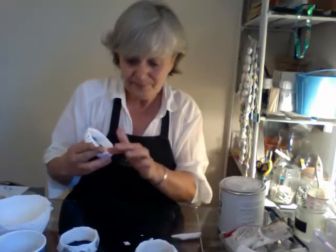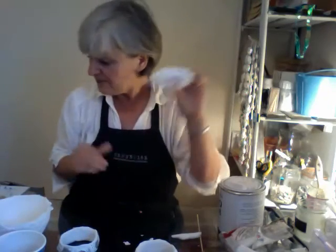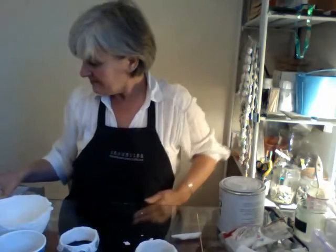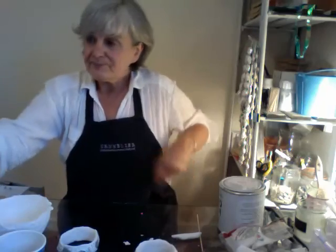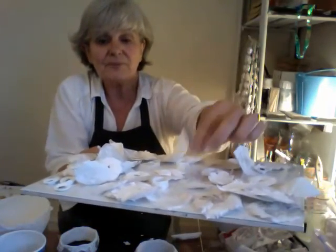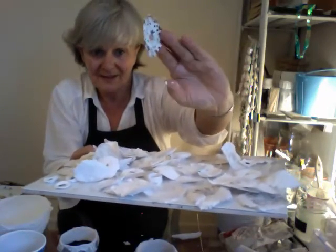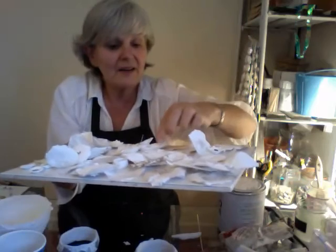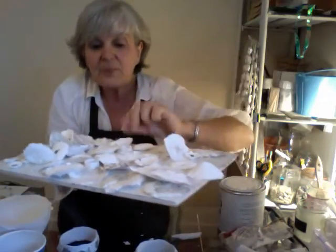It doesn't take long. Smooth it around the edge on both sides. You can always give a little bit of water as well to help smooth it nicely and around the edge. You can just feel it. And there we go — another bangle. So I have got tons of these things as well, which I'm making — all these. Oh, there's just so much going on here. Loads and loads of things which I'm going to build up into jewellery now.